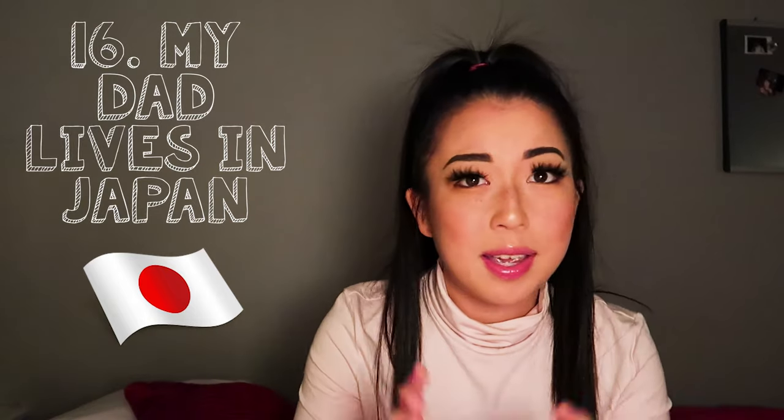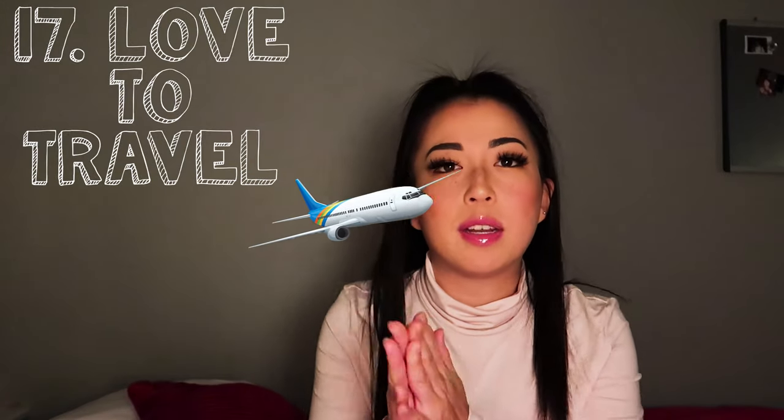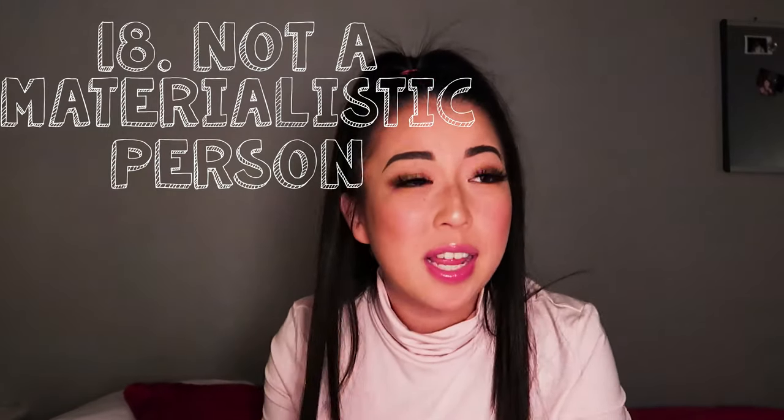Number sixteen: my dad currently lives in Japan. I miss him and I want to make it a goal to go see him more often. Number seventeen: after I graduated, I made it a goal to travel more. So far I've been to Hawaii and Greece, and also Japan, California, Florida, Boston, and New York about three times. I love traveling, it's always so much fun.